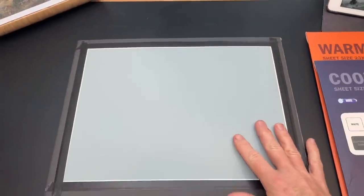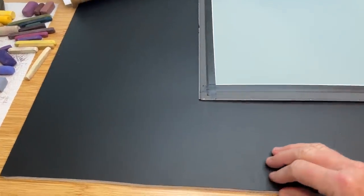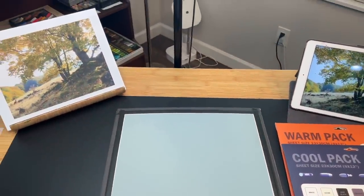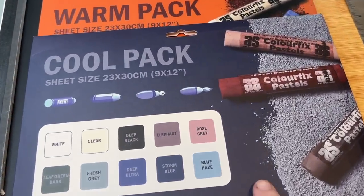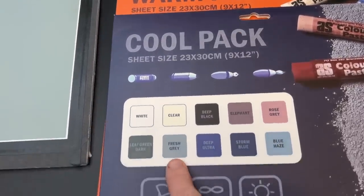A few of you have asked about the black board I have underneath when I paint. It's a board I made and I have a video on it — it's a DIY painting board, it's washable, it's great. I'll have a clickable link for you to find that. The surface I'm working on is one that I love — it's a sanded pastel surface called Color Fix by Art Spectrum.